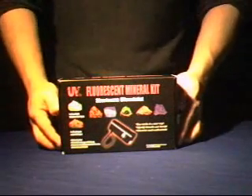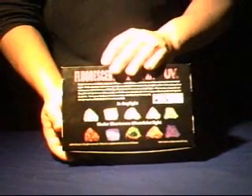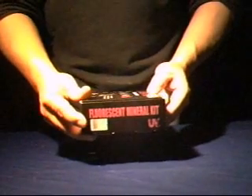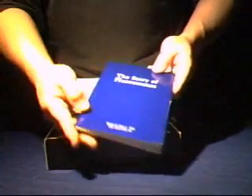Here we have the UV Tools 4-watt shortwave fluorescent mineral kit. The kit itself comes in an attractive retail box along with a registered UPC code on the side for retailers. Inside the kit we have an educational guide that talks about fluorescent minerals and ultraviolet light.